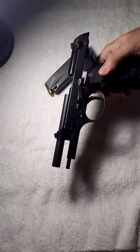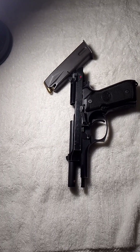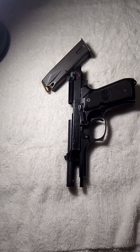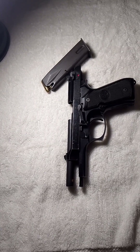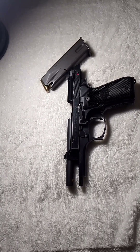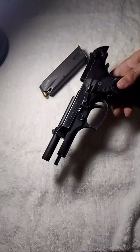The M9 was adopted by the United States military as their personal pistol in 1985 and has been in service till this date. It has been used in different wars including Operation Just Cause, the Persian Gulf War, the Somali Civil War, the Kosovo War, the Global War on Terrorism, the War in Afghanistan, the Iraq War, and more. It was designed in 1980 by Beretta.